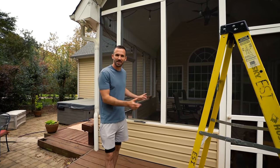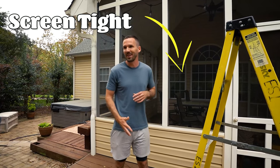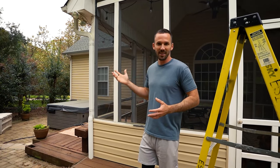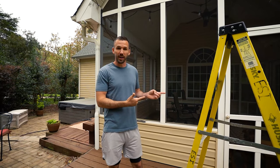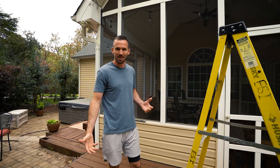Today we're going to be working on installing one of these screen tight systems. I'm just a spokesperson in this video while Tessa does the work here because she knows how to do this. She's already replaced one of them over here, so now we're just going to do it on a few more screens that have quite a bit of dog damage done to them.